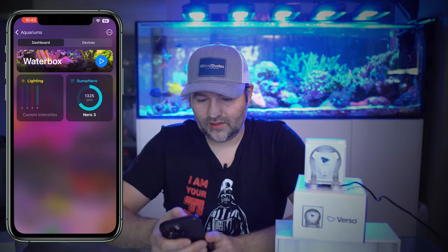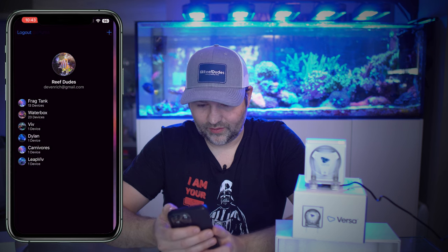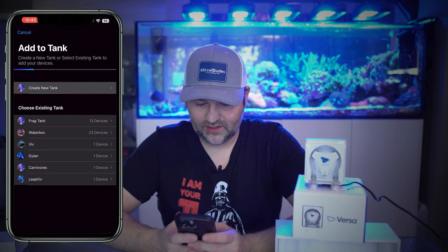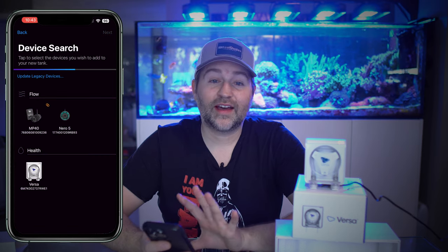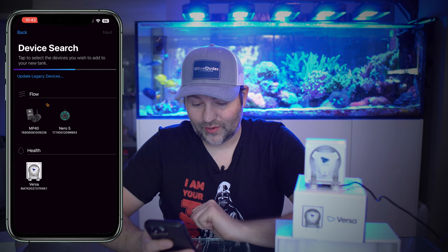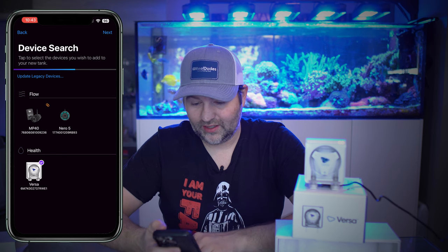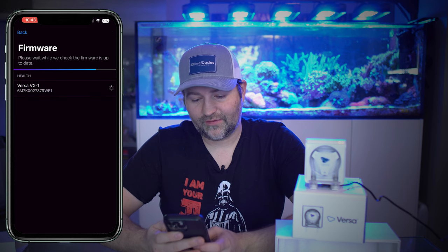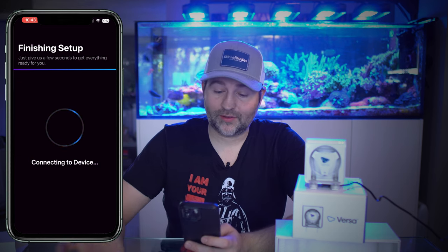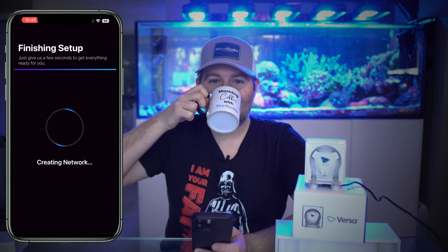The pump is plugged in. From here you're gonna want to launch the Mobius app. If we click on the top right, let's just make a test aquarium for this one — you'd set up a new tank. It finds gear that's not currently in Mobius, so right here we see our Versa. Click on the Versa and hit next, and it's going to check the firmware. If it needs a firmware update, it's going to apply that.